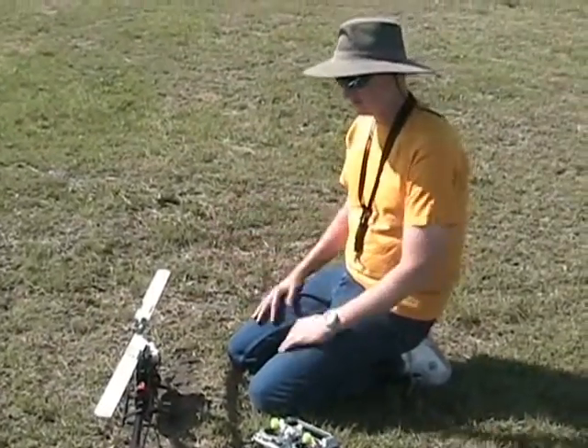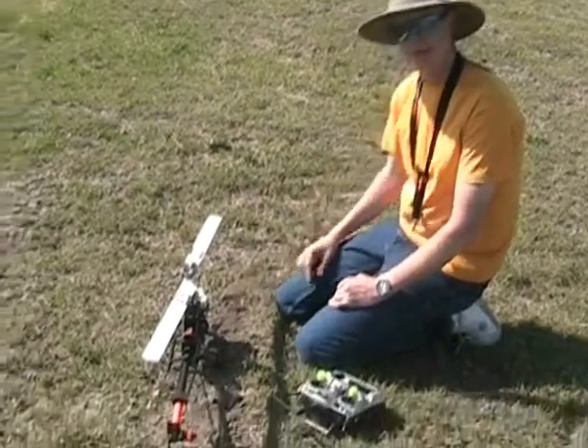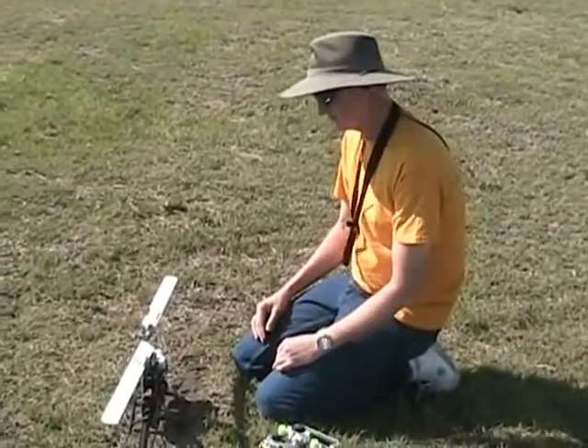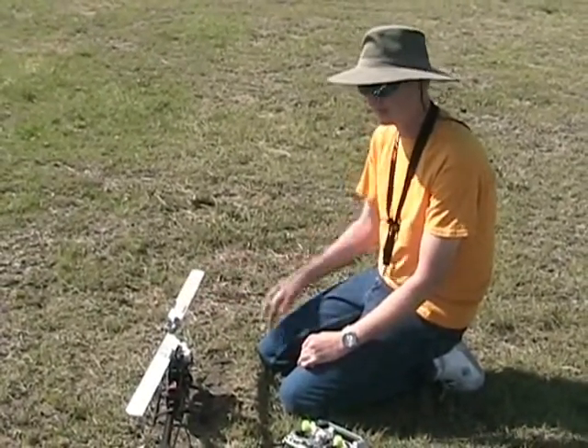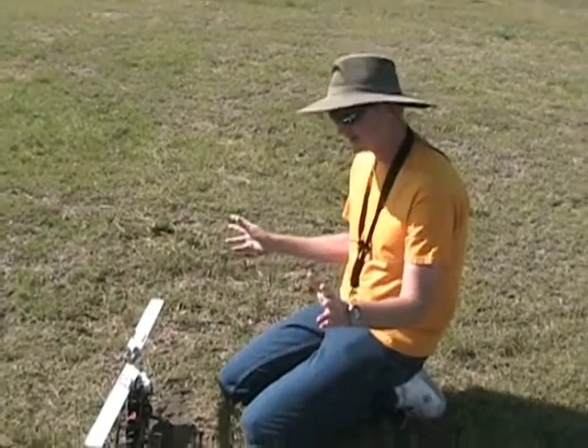First flight of the Flybarless Protos. We've got the Skookum SK360 Flybarless unit, Spartan Gyro, and these are some of the Protek 3D blades that I just got. They're cheap, so if things go badly wrong, I won't be breaking expensive blades.